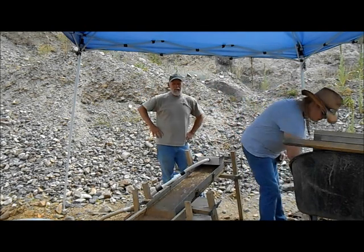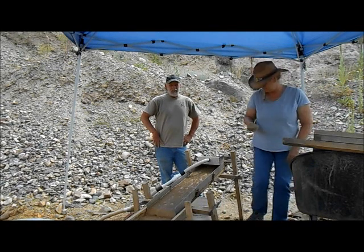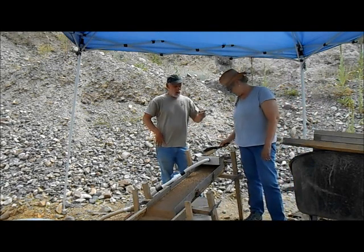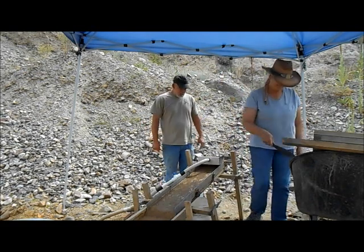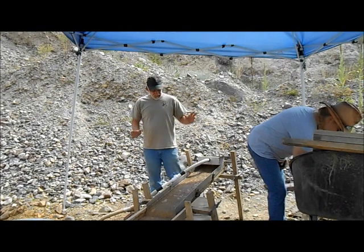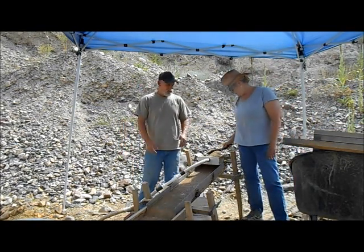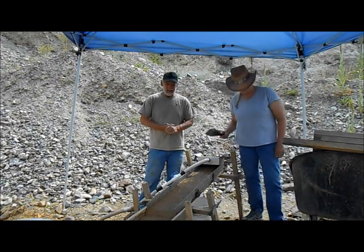Hello everyone and welcome back to somewhere in Montana. I'm doing something pretty special today. I got my wonderful wife with me. We didn't bring a whole lot of big equipment with us, just the sluice, the wheelbarrow, classifier, and stuff.